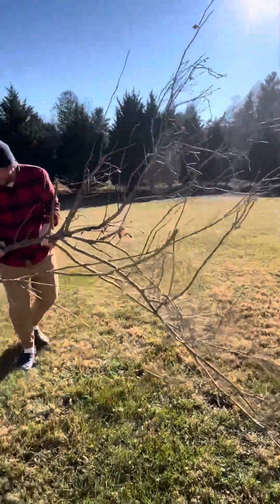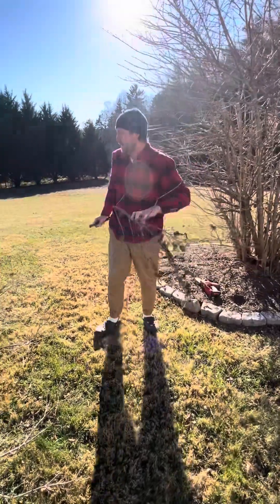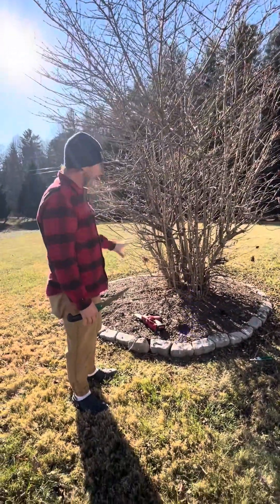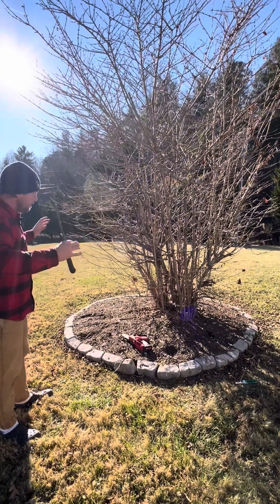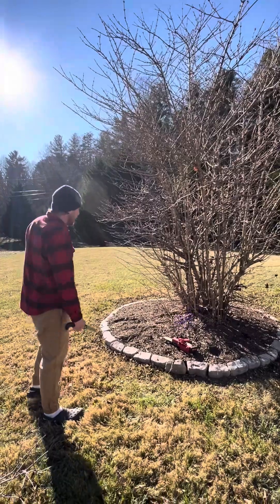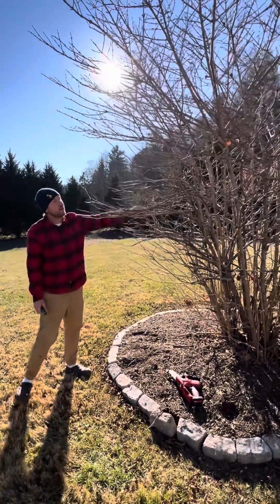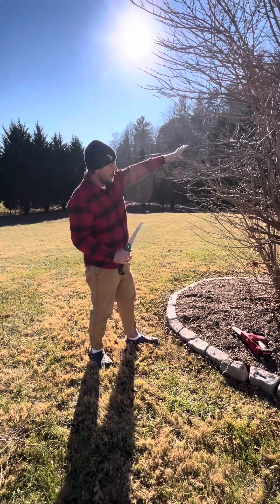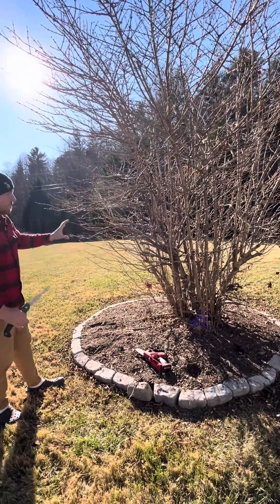A lot of times the hardest part is once you're done cutting, getting it out. So that's basically where I start. If I got three to five of those branches out this season, this would have a lot more airflow, which is healthier for the plant — it's just going to encourage that new growth to fill out.